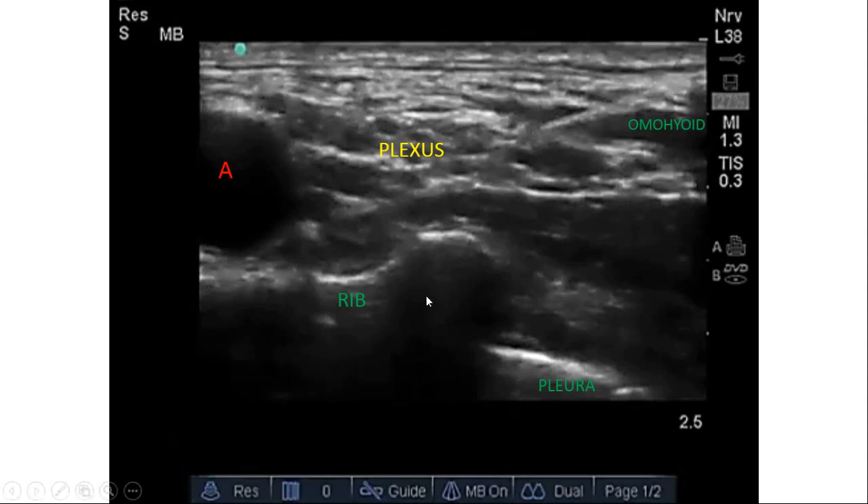Now let's see the sono-anatomy. When we put the probe, the first important landmark is the pulsatile subclavian artery resting on the first rib, which looks hypoechoic. Posteriorly it creates an acoustic shadow. The artery is anechoic, the rib is hyperechoic, and just below that is the pleura which is hyperechoic and shows a lung sliding sign.